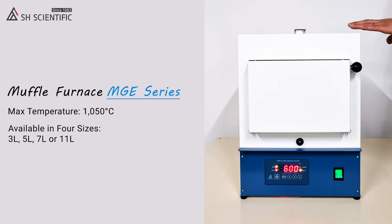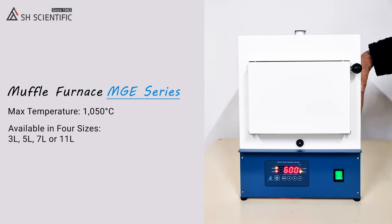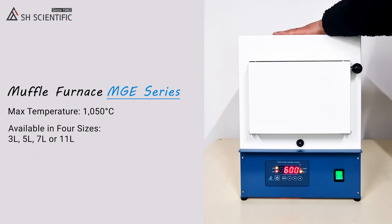Obviously, safety is a concern around anything this hot, but our MGE furnaces are so well insulated that they're actually safe to touch while running.